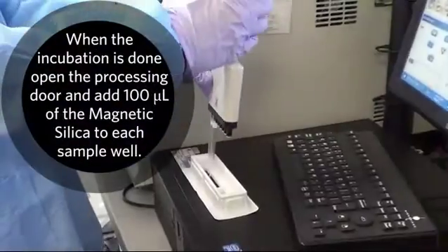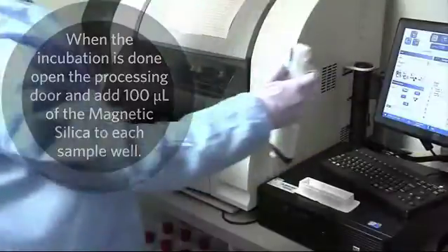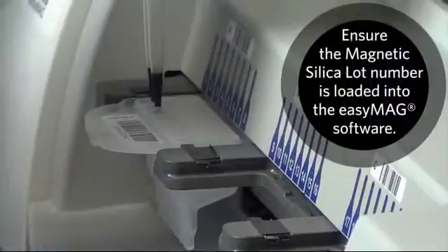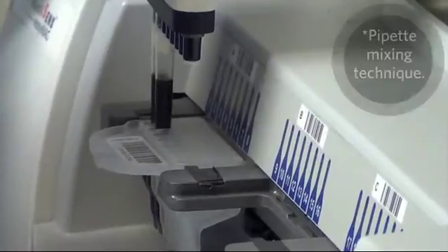When the incubation is done, open the processing door and add 100 microliters of the magnetic silica to each sample well. Select the bead icon and scan the magnetic silica lot number into the EasyMag software and assign it to each sample.